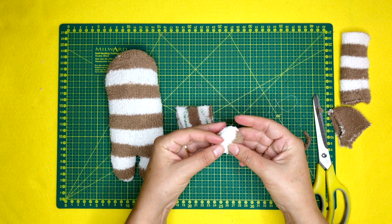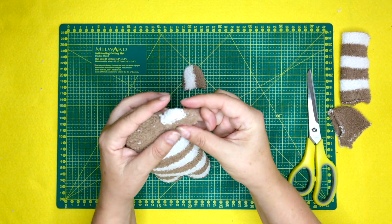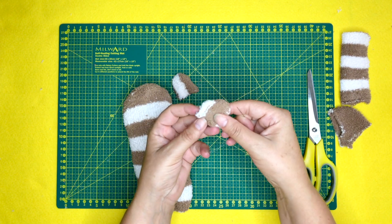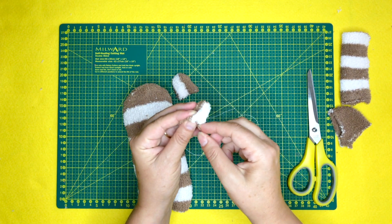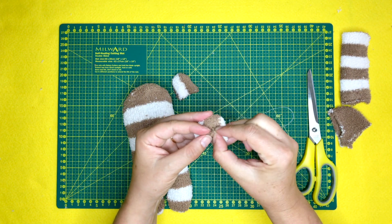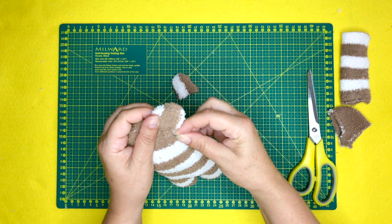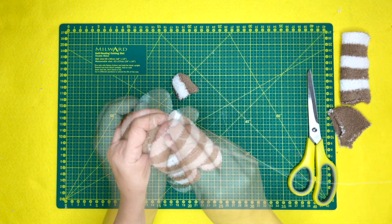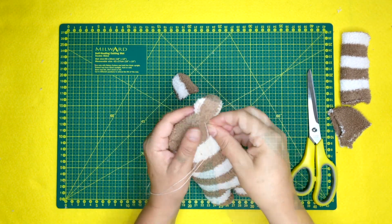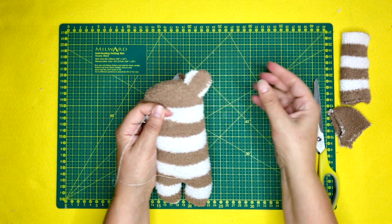That's your ear one done, and by the magic of camera, ear two is also done. I'm just popping them on either side of the head — left and right hand side. What I usually like to do is start to thread, pull the thread through, knot on the inside, and then gently turn up the base of the ear inside itself. I'm basically whip stitching this in place — whip stitching it to the side of the head. This does take a lot of maneuvering to get the ear stitched all the way around.